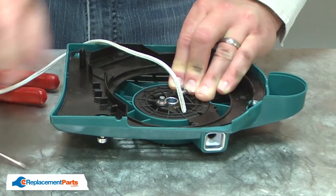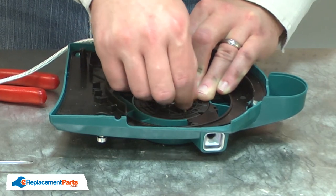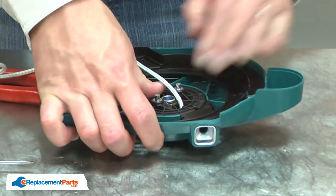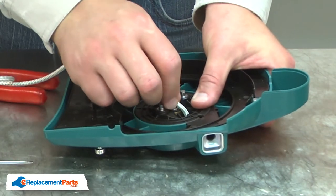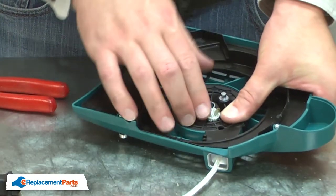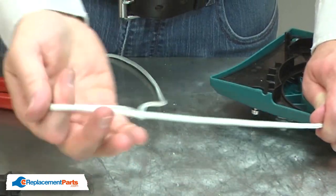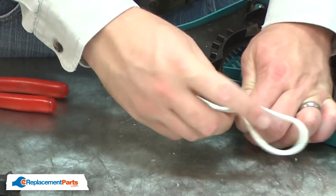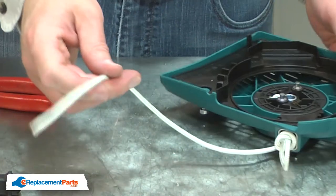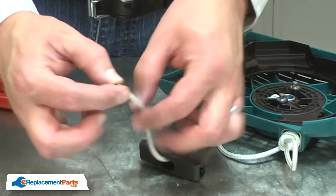Now I'll insert the rope back through the pulley and through the hole in the housing. I'll pull the rope all the way through until the knot fits into the pocket on the back of the pulley. Now I'll tie another knot in the middle of the rope. Now I can reinstall the handle — I'll insert the rope through the handle, through the washer, and tie a knot.